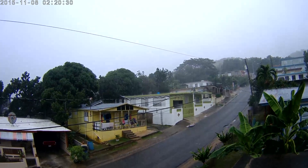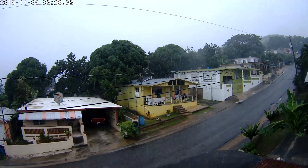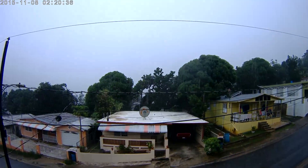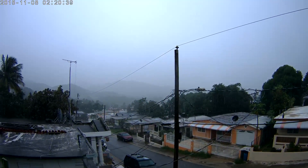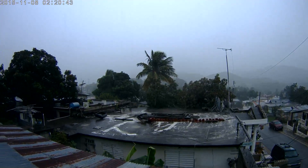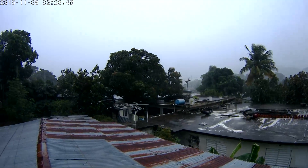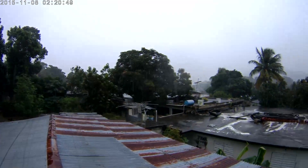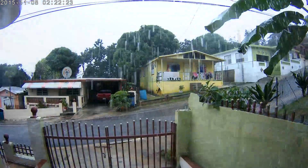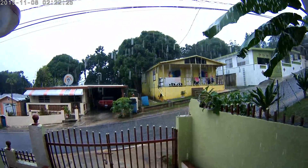There it is, out in the rain. GoPro water test.